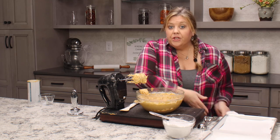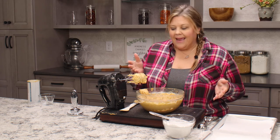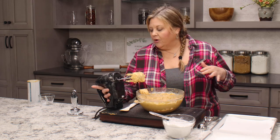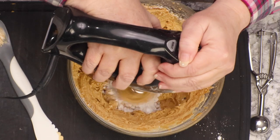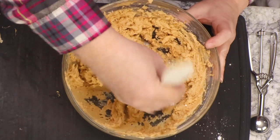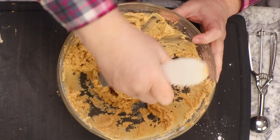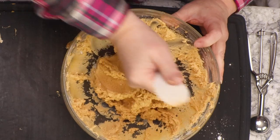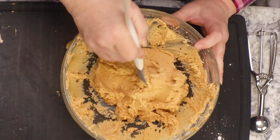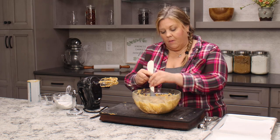Now if you had a mold you were using, you could certainly stop here, put your peanut butter mixture into the mold, pop it in the freezer, and pop them out. That would be fine. But I'm not using a mold today, so I'm gonna do this by hand, and I need it to be a little bit stiffer. If you wanted it stiffer, you can add in more powdered sugar. Now it's really not sticking to my fingers at all, and that's what we want.